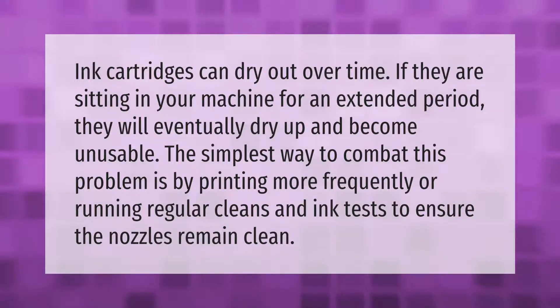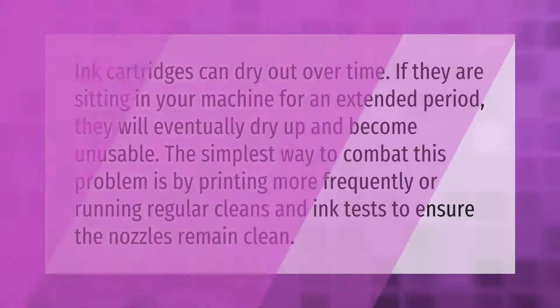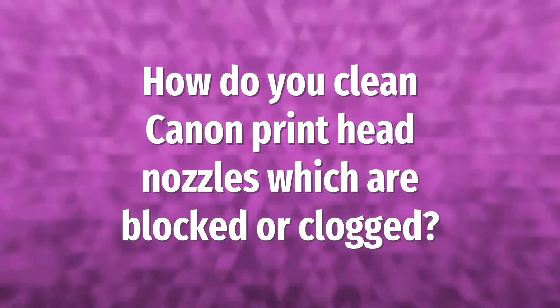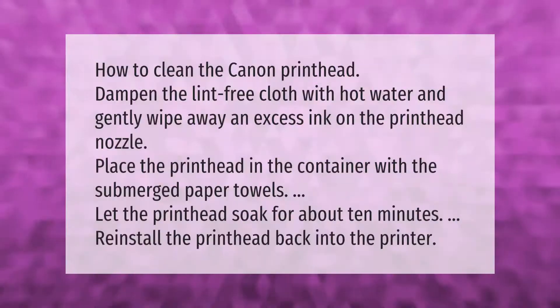Dried cartridges will eventually become unusable. The simplest way to combat this problem is by printing more frequently or running regular cleans and ink tests to ensure the nozzles remain clean.